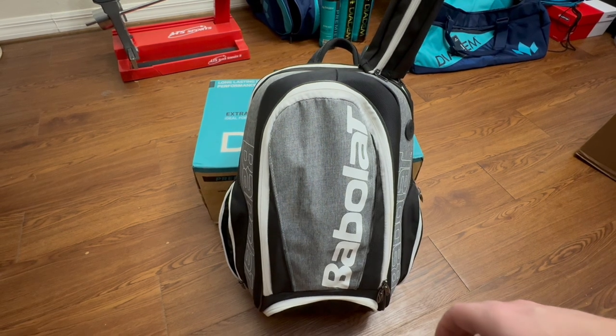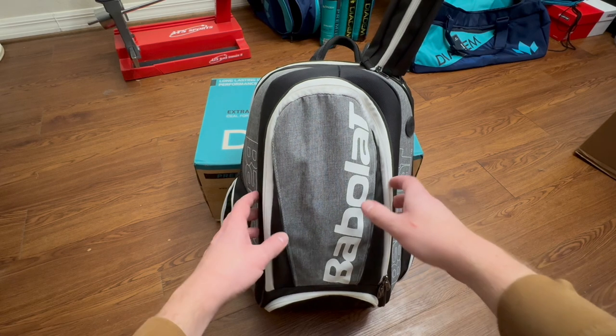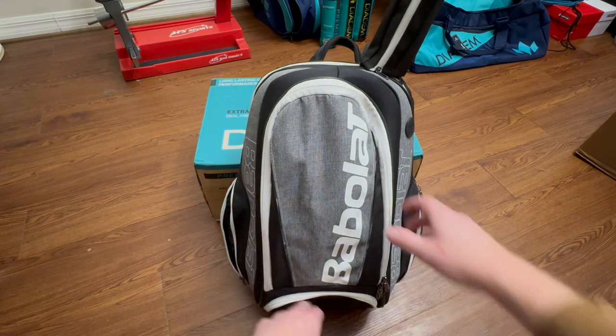Just doing a quick review on this thing. It's perfect for your recreational player, for adults, or for junior kids as well. So let's just get into it. As you can see, it's got a shoe bag at the bottom.